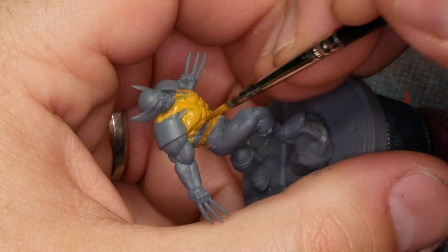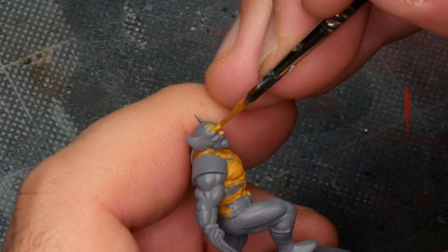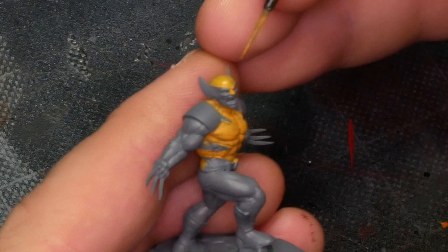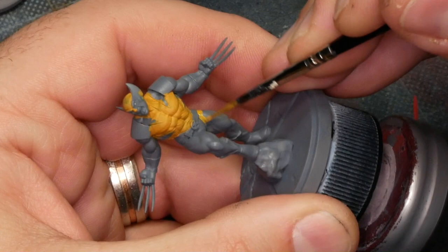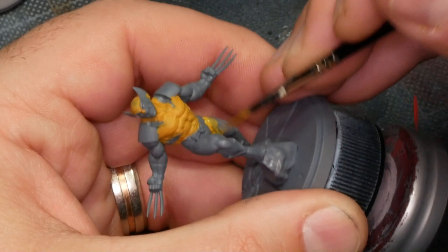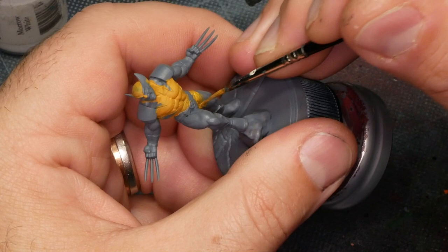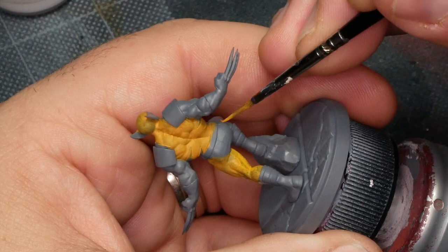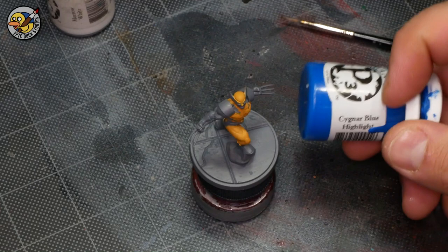One small detail that's easy to forget is the yellow from the cowl actually extends down onto the bridge of Wolverine's nose, so you want to make sure you hit that as well. If you're going for the classic 90s look, Wolverine has that blue speedo over his costume, and that's not sculpted on this model. So you just need to freehand that in by basically leaving the crotch, the butt, and a little bit of the hip in blue. I'm going to skip ahead to where the Avril and Sunset coats are done and move on to the blue.